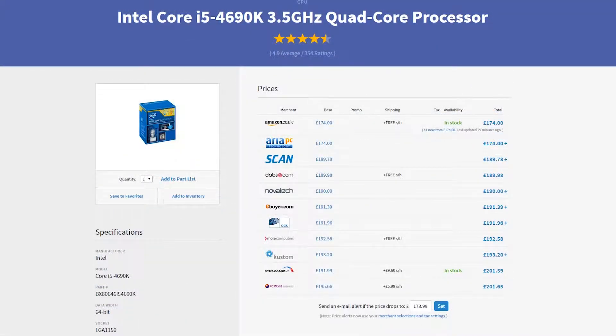For the processor we are going for an Intel Core i5-4690K. Like the 4590K it is an i5 quad core, but this is the 4690K which means it is a K edition so that we can overclock. Overclocked, this will drastically improve your rendering performance and anything else you really want to do with it. A 4690K overclocked — you really can't beat it.